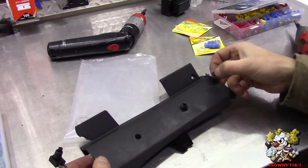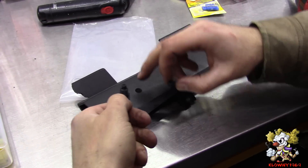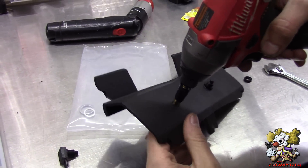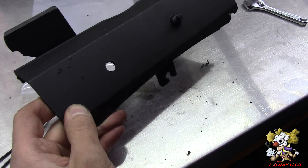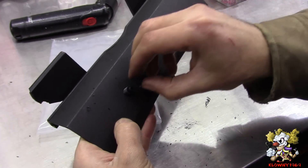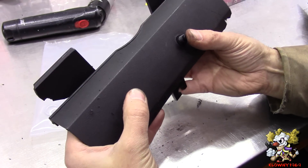Now this is the panel underneath the steering column — we're going to put these two momentary switches in there. I already put one in — you just put it through the back and tighten it down with this ring. I have my step drill bit here ready — go ahead and drill this out. Now just pop this in from behind and tighten this down. You've got switch one and switch two.